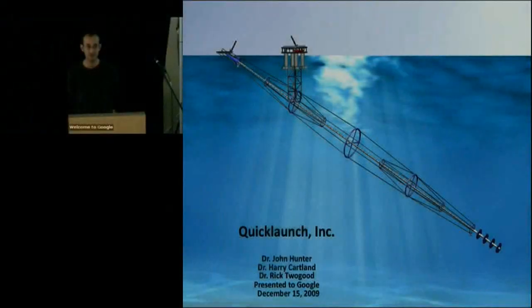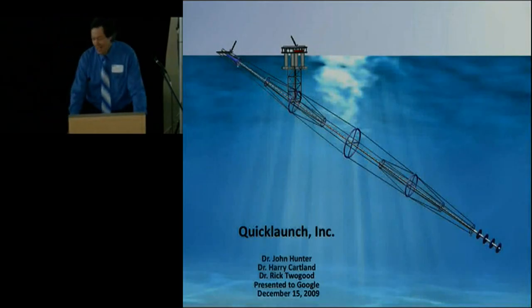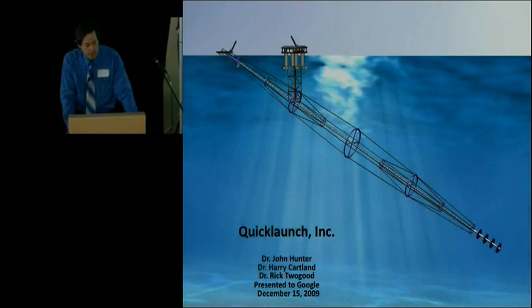It is my pleasure to welcome Dr. John Hunter from Quick Launch, who's going to be talking about how to make space guns. I'm John Hunter, this is Harry Cartland, one of the founders, and Rick Tugend is with me also. We're from Quick Launch, and what we're going to present is a technology that actually enables significant manned space exploration beyond what rockets ordinarily afford you.